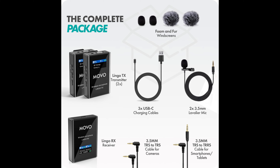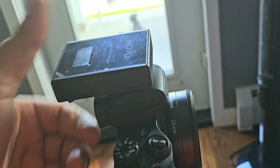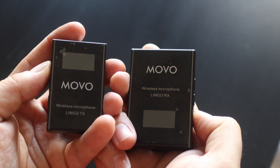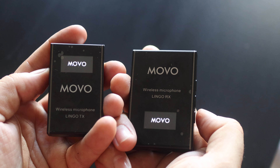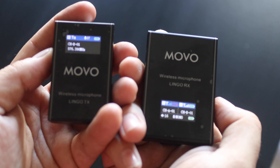The setup is really easy. The transmitter even conveniently clips into this little spot on my camera where I would typically clip in my shotgun microphone. To pair the transmitter to the receiving microphone or microphones, all you have to do is turn them on and they automatically pair to the correct channel.